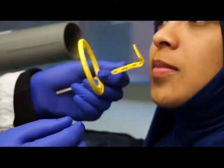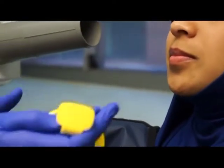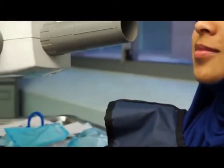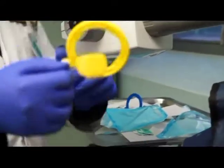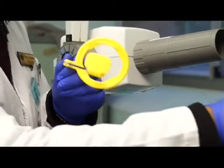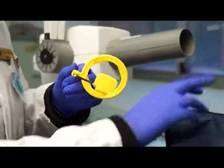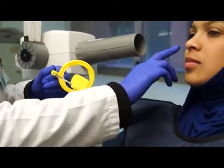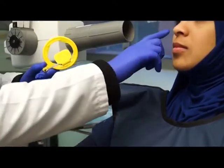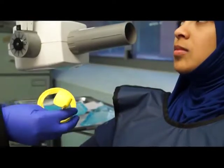If you do posterior periapicals and your ring is like this, always finish your upper right and your lower left, then you change your ring around. Because if you do upper right then lower left, you only change it once - it's best that way.